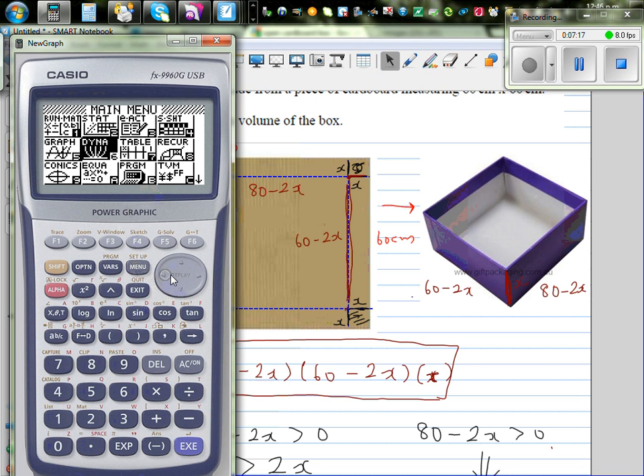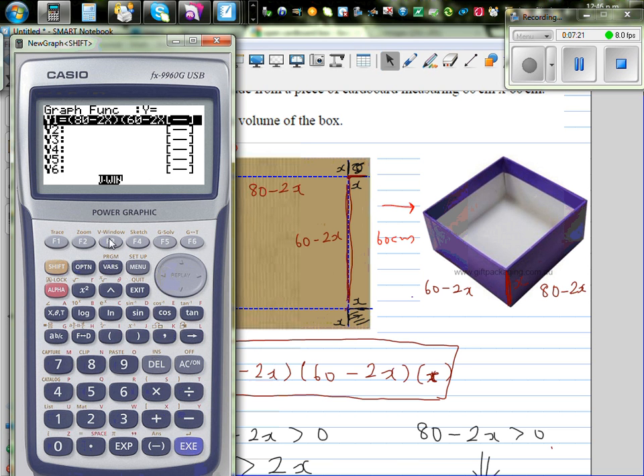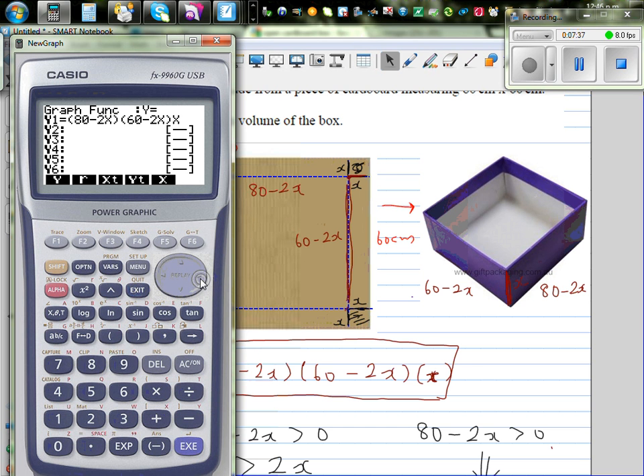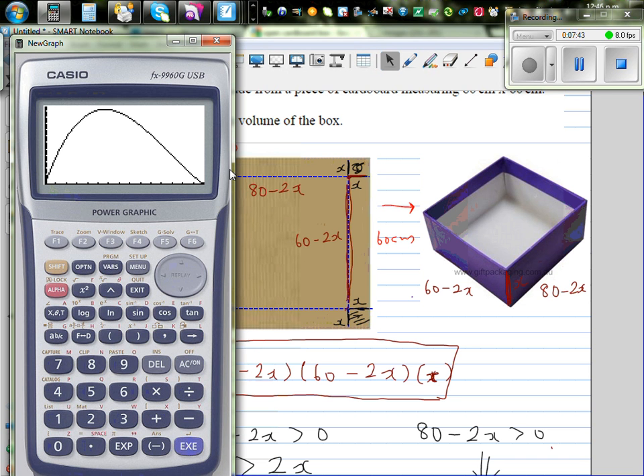Let's now look at this graphically. Setting the scale from 0 to 30 on the x-axis and 0 to 25,000 on the y-axis, this turns out to be a cubic equation. The graph shows a maximum, and using the calculator's maximum function, we find the maximum occurs at x = 11.31 centimeters, giving a maximum volume of 24,258 cubic centimeters.